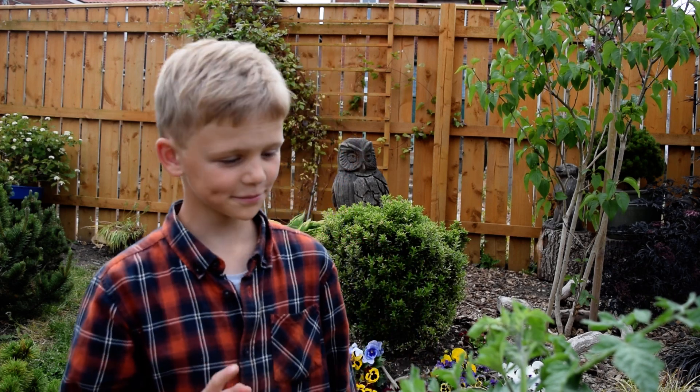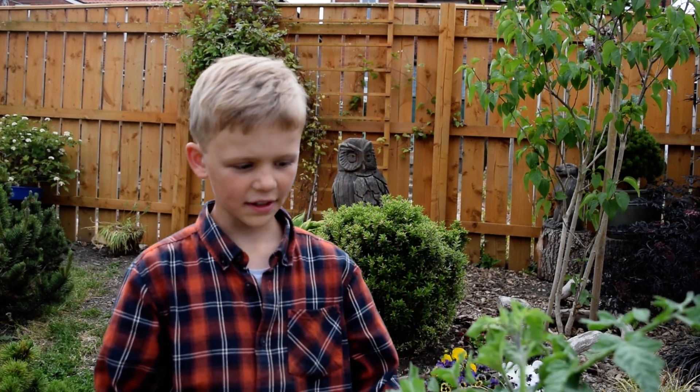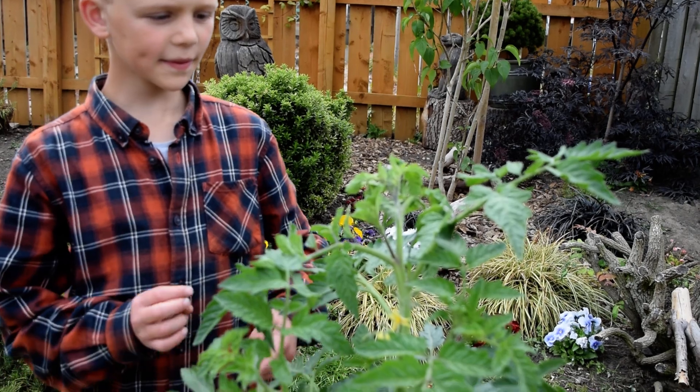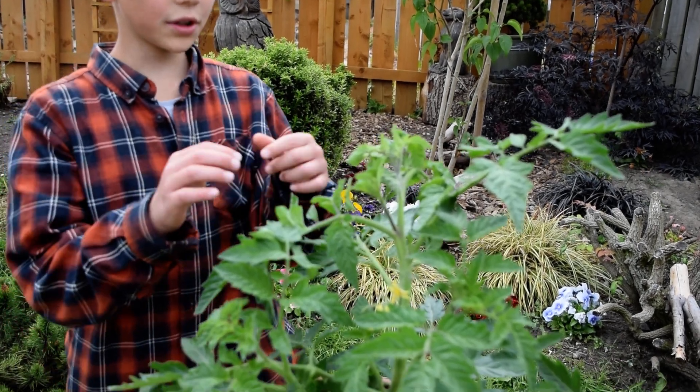Hello everyone, welcome to Gardening Tips with Natan. Today I'm going to tell you how to get more tomato plants out using one tomato plant. So if you can see here, here's our lovely tomato plant.